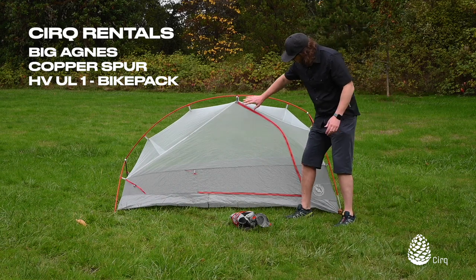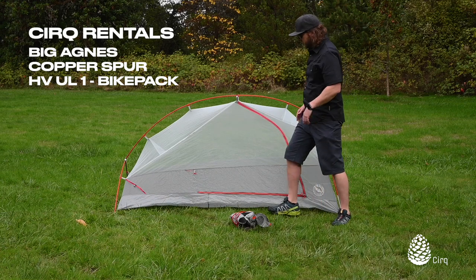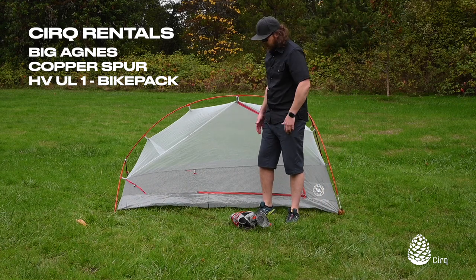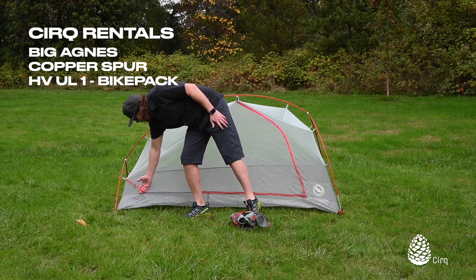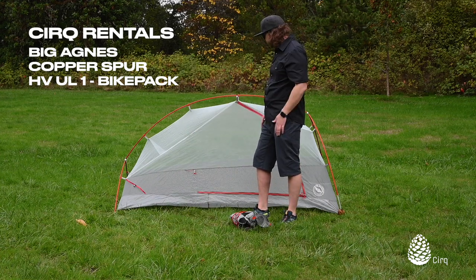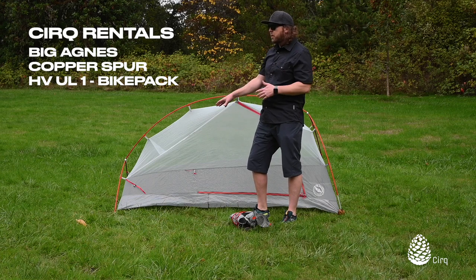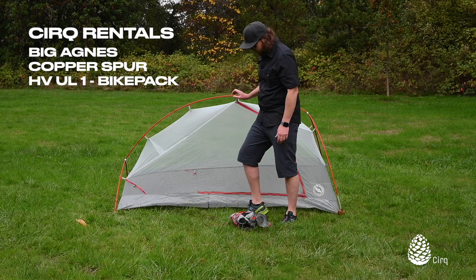Now you can see you've got a really large door opening for the solo. You just sit down, get your stuff sorted, slide your feet in, and you're good to go — really easy to get in and out of. On the side you've got a helmet strap which allows you to clip your helmet on the outside of the tent to save space inside, but the helmet remains protected by your rain fly. Really nice feature.